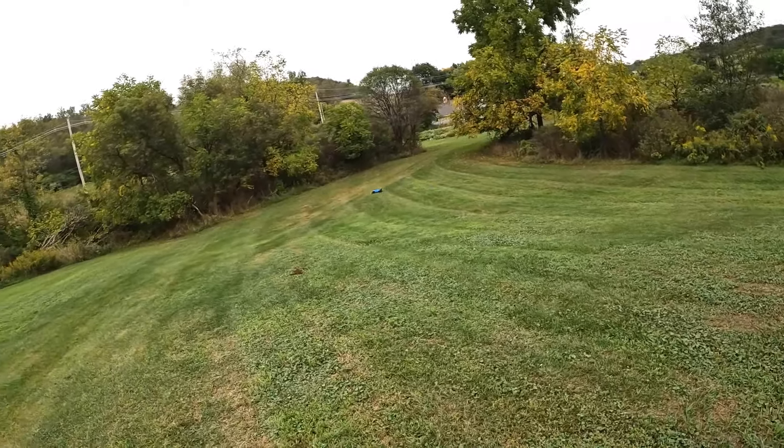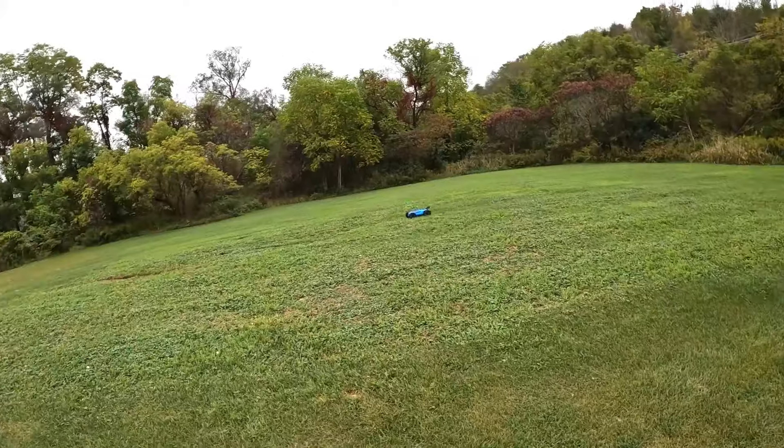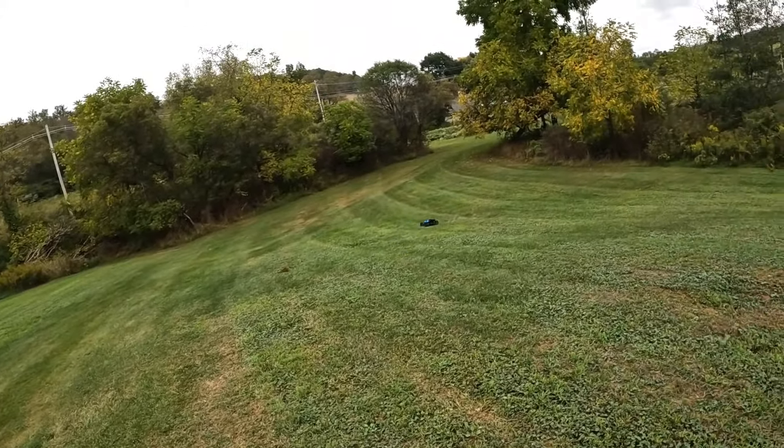That RPM bumper is taking a beating today. I should have just let it go. Too much brake — come on, turn, turn.